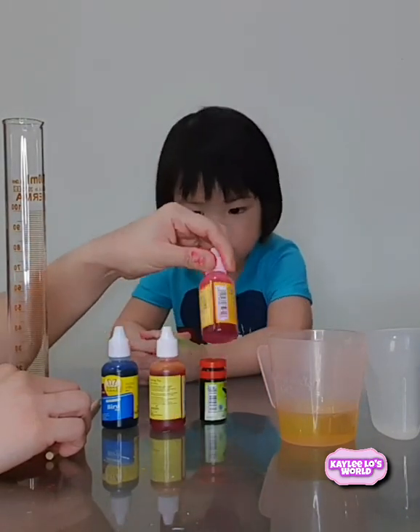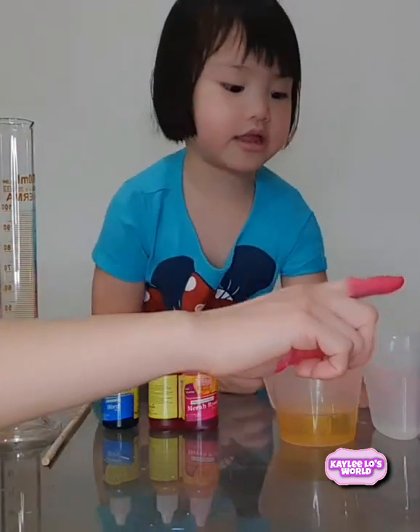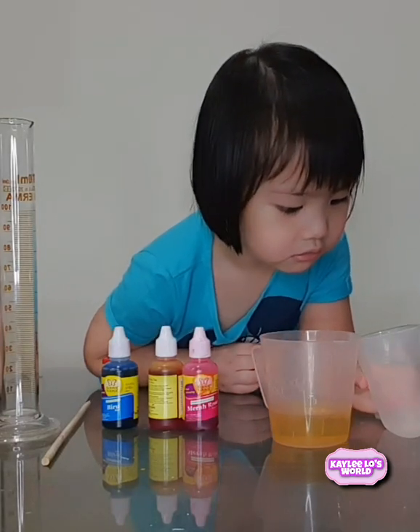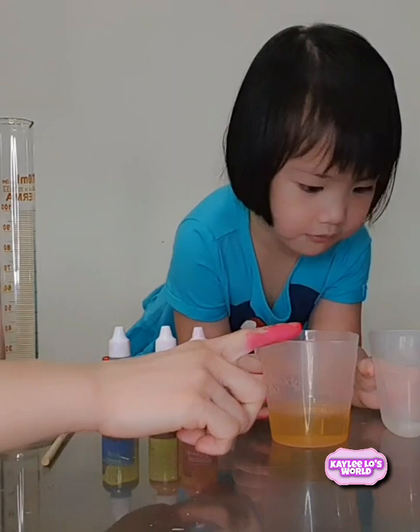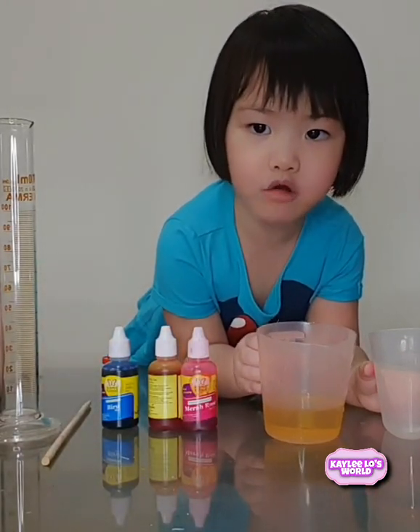And the last is... Yellow! One cup of water. And then one cup of oil. Good!